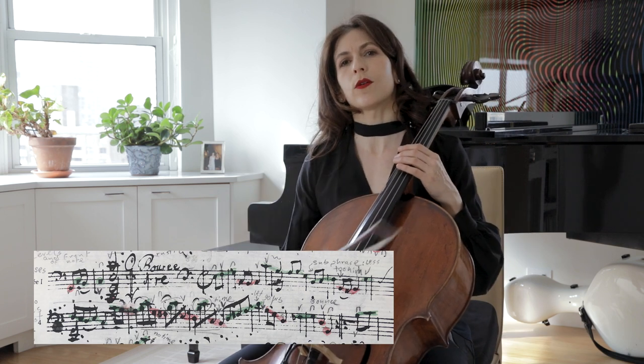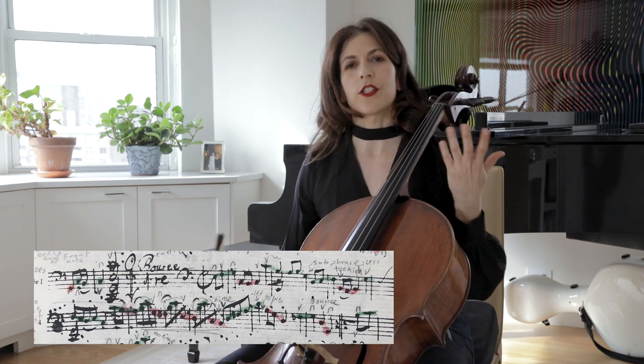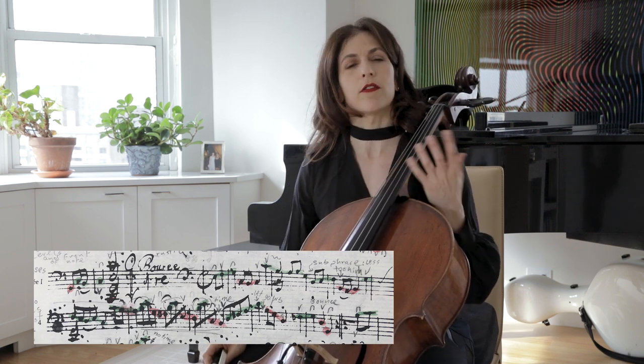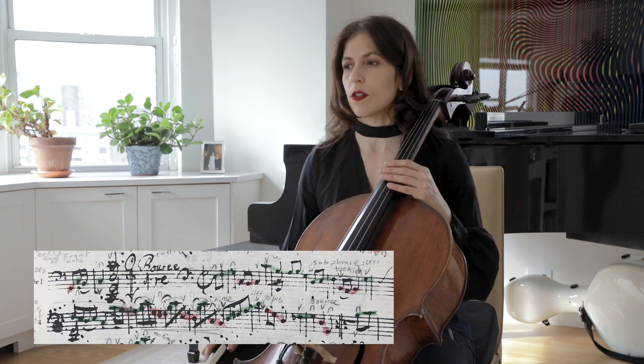As you see, I also change my articulation. I don't play everything on the string. I think that varying articulation adds another layer of richness, and we should think about this in those dances.